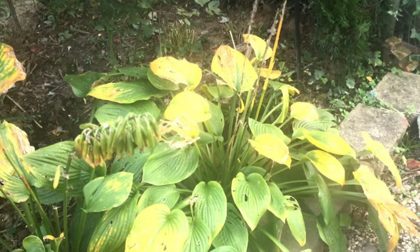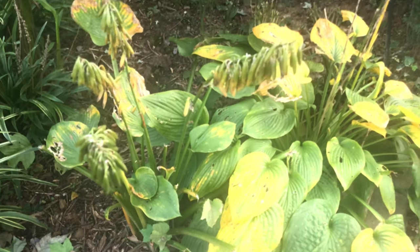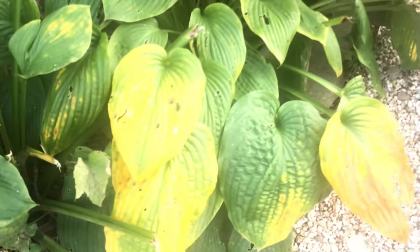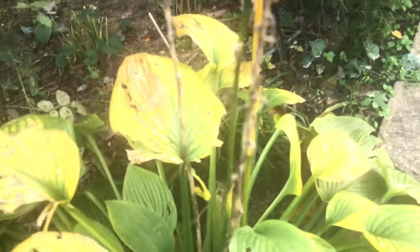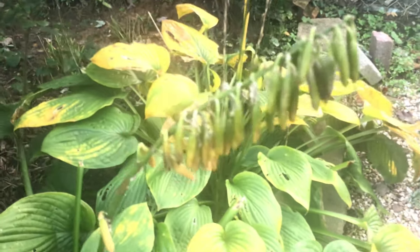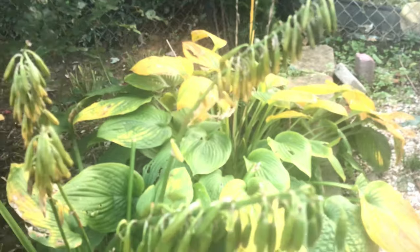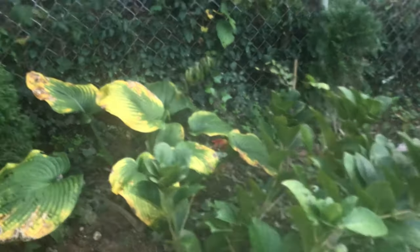Hosta, oh Hosta. Hostas will always be near and dear to me. It was the very first thing I ever planted in my garden. I thought it was very pretty, very interesting looking. I love the fact that it's a perennial and it comes back every year. That was definitely a bonus for me, especially as a new gardener.